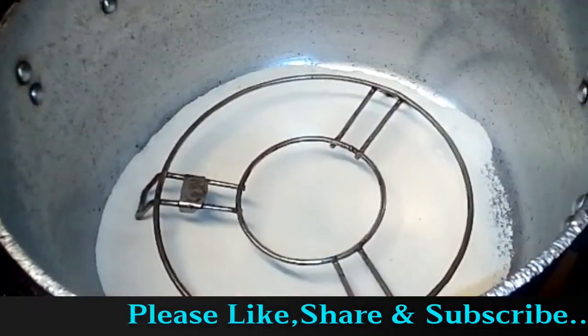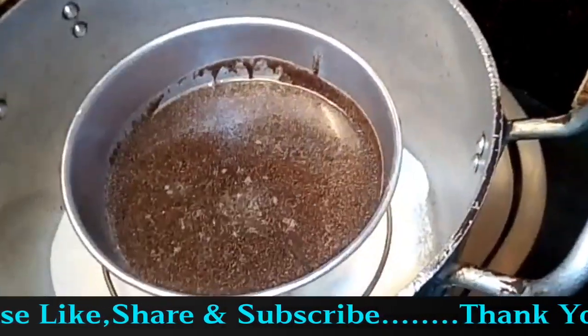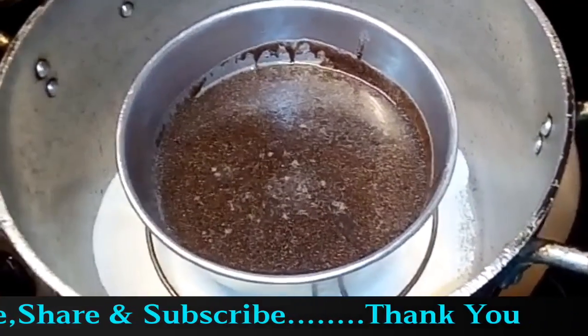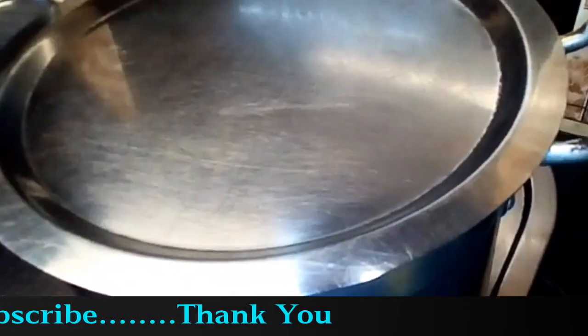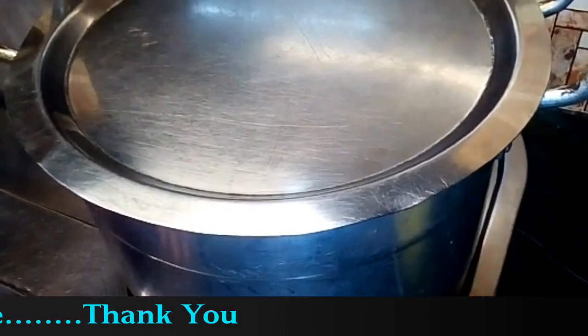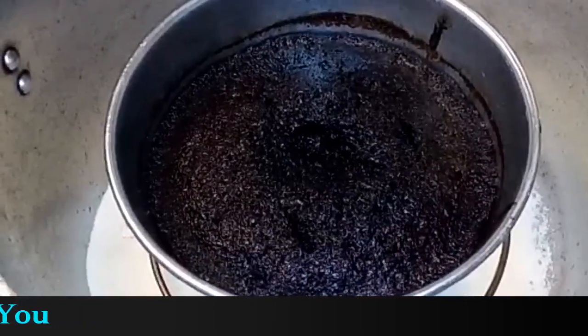The pressure cooker is preheated. We will add the batter to it. Now we will bake the cake for 30 to 35 minutes.